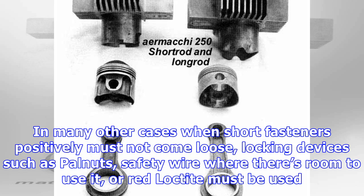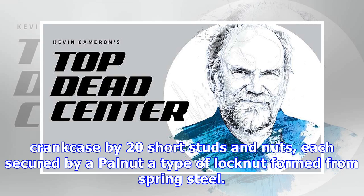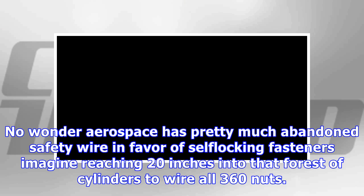In many cases where short fasteners positively must not come loose, locking devices such as PAL nuts, safety wire where there's room to use it, or red Loctite must be used. Each of the 18 air-cooled cylinders on a World War II P47's R2800 radial piston engine was held to the forged aluminum crankcase by 20 short studs and nuts, each secured by a PAL nut — a type of lock nut formed from spring steel. No wonder aerospace has pretty much abandoned safety wire in favor of self-locking fasteners; imagine reaching 20 inches into that forest of cylinders to wire all 360 nuts.